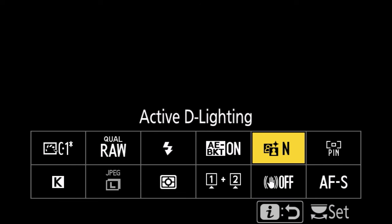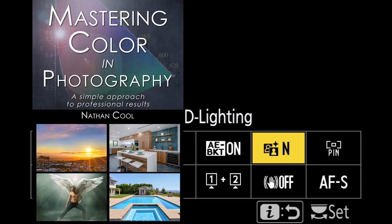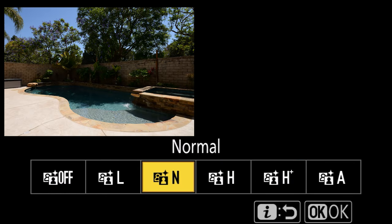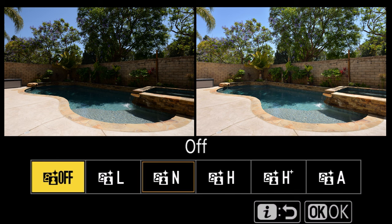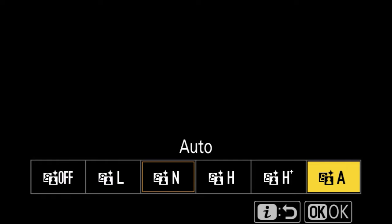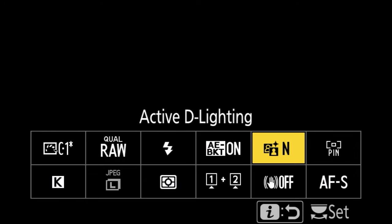Active D Lighting is implemented differently from the older DSLRs. I don't use it for interiors since it isn't recognized by Adobe products, but I do use it for exteriors since I convert those RAWs to TIFFs using OEM software for best color results. I found that setting it to Normal usually works very well — Off just doesn't work quite as well, High is too much, and Auto does an awful job compared to the older DSLRs. For exteriors I recommend using Active D Lighting in Normal mode.